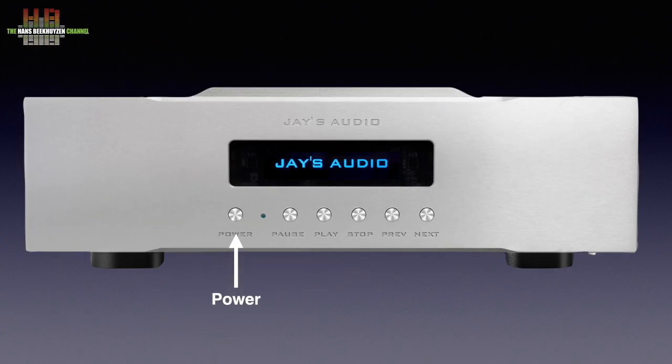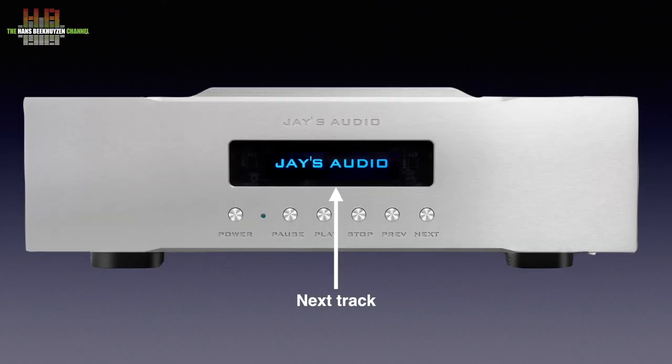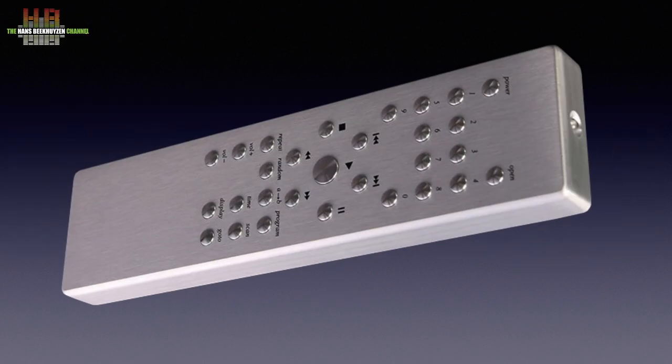The front holds the power button, an LED that indicates the power status, the pause button, the play button, the stop button, and the previous and next skip buttons. The 3.12-inch OLED display shows track and time information, plus functions like repeat and random that can be activated from the remote control.